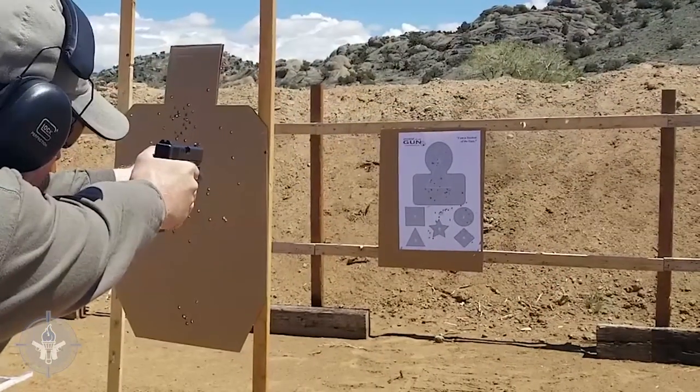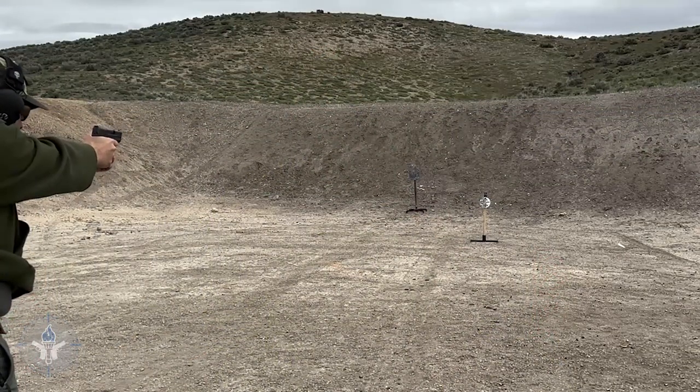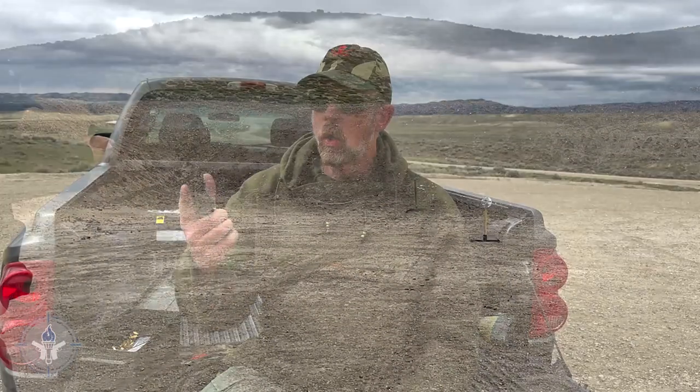The nice thing about steel is that we don't have to go downrange, and I don't have to show you holes in paper or cardboard, because you obviously heard the dings. In the case of the head target, you saw it shudder and shake. Seven shots, seven hits, with the M&P 45 Shield 2.0 with the Accurate Sights — the Student of the Gun Accurate Tritium Sights.